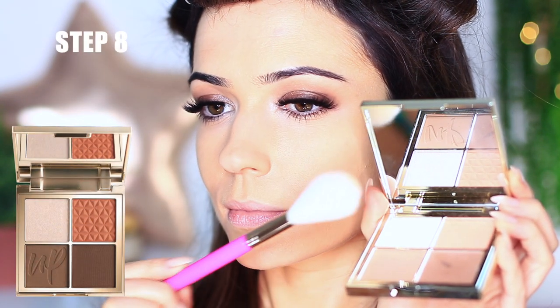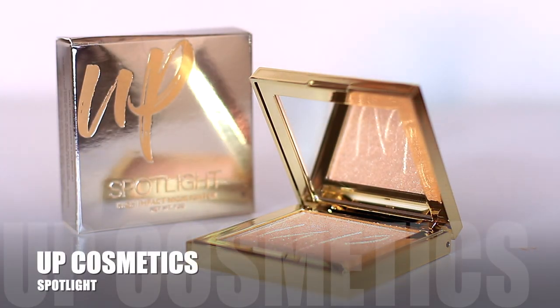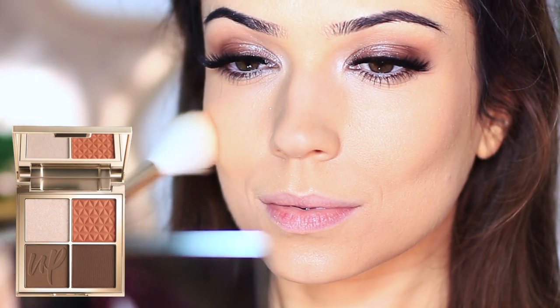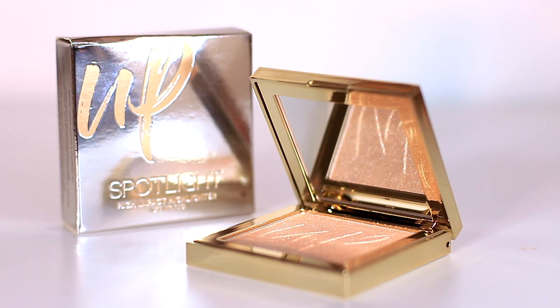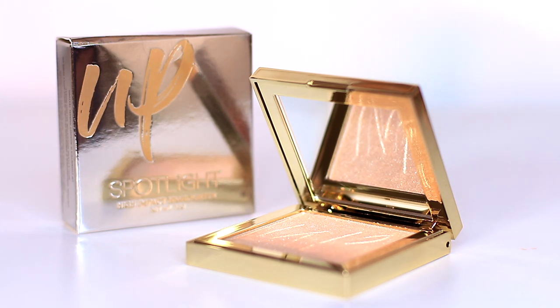For step number eight, mix the shimmer and the blush eyeshadow together — or if you have the Up Cosmetics selection box you can use Spotlight, which is an incredible product I need to do a whole video on. I'm mixing a little bit of the blush and Spotlight together and applying this as my blush on my cheeks. Spotlight works for eyes, face, and even mixed into lip glosses — I've even put a little sparkle in my hair. A little goes a long way and it is so shimmery and gorgeous. Highly recommend it.